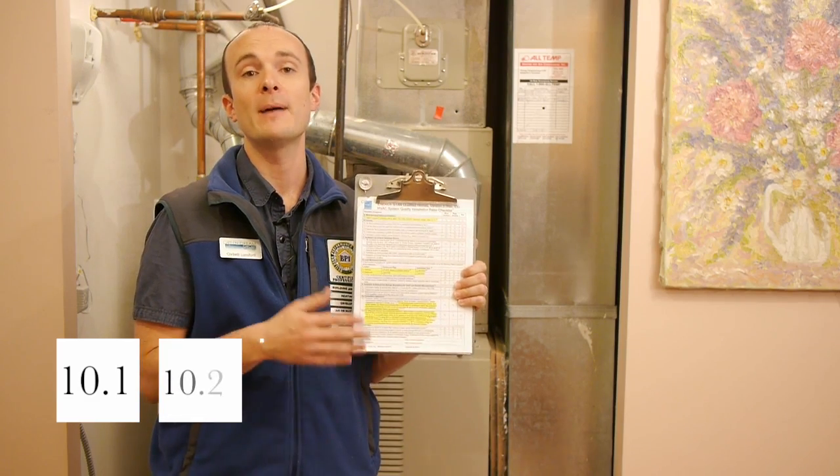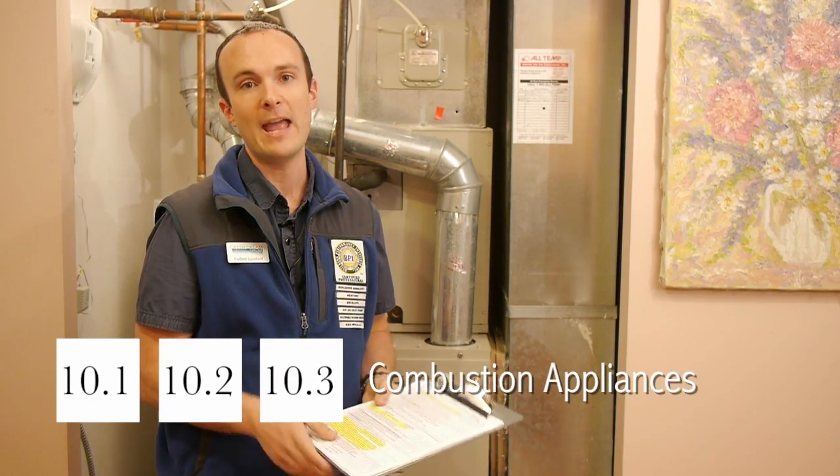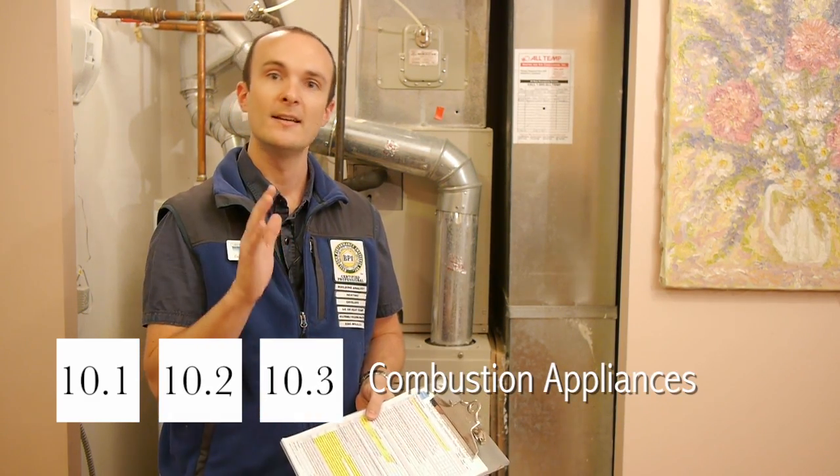Number 10.1, 10.2, and 10.3 are all about combustion appliances. If you have any atmospherically vented appliances, fireplaces, or any unvented combustion appliances, you're going to need to do safety testing and combustion testing. Please visit our videos titled Combustion Analysis and Safety Testing in this series. I hope that makes it clear what's required for the upcoming Version 3 standards. Thank you very much for watching — tune in next time.